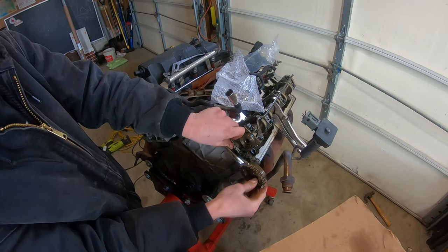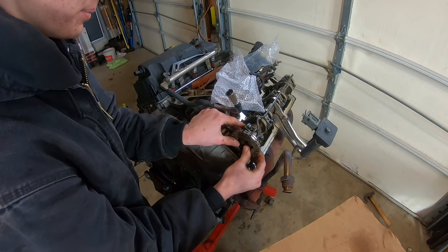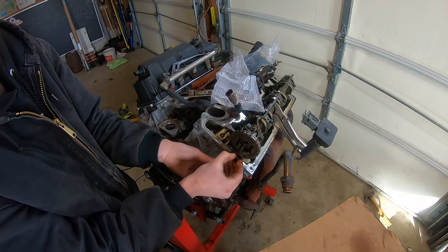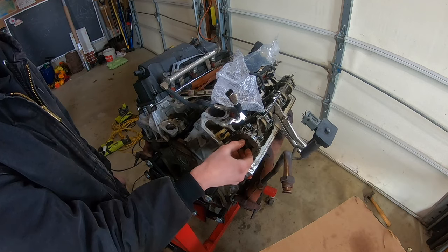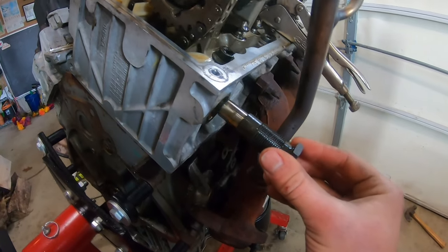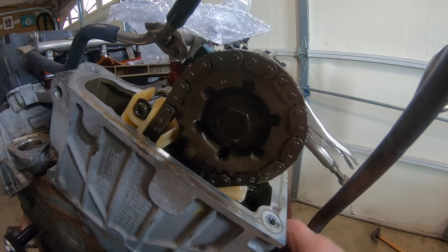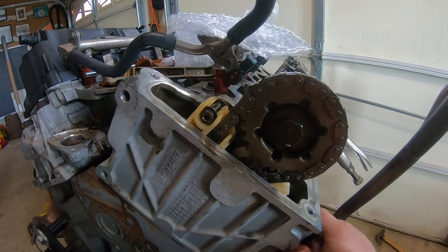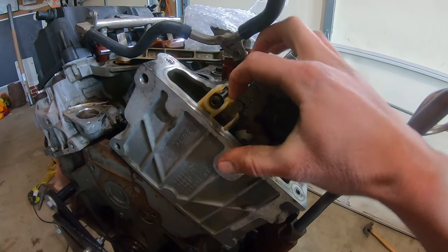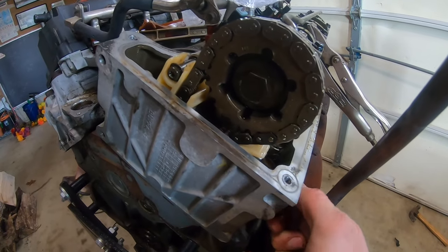Now get the chain onto the sprocket and then up onto the camshaft. Take the cam bolt — remember it's lefty-tighty this time — and make it just hand tight, because the cam gear still needs to be able to spin. Reinstall the hydraulic tensioner by threading it in all the way. You can actually see the cam spinning into the correct orientation — you want all the slack taken up on one side, none on the other. Take your 27-millimeter wrench and tighten it down nice and tight.